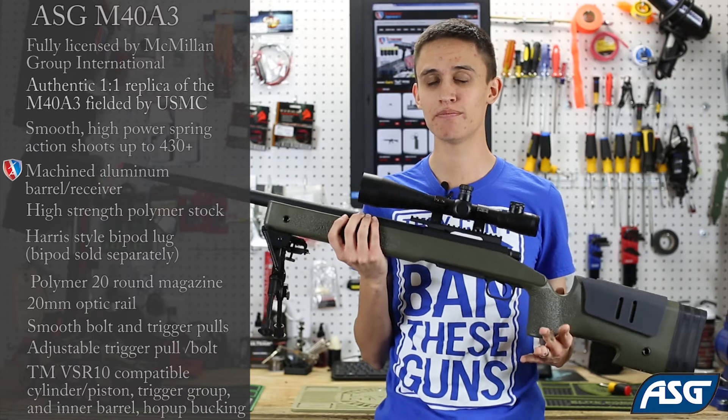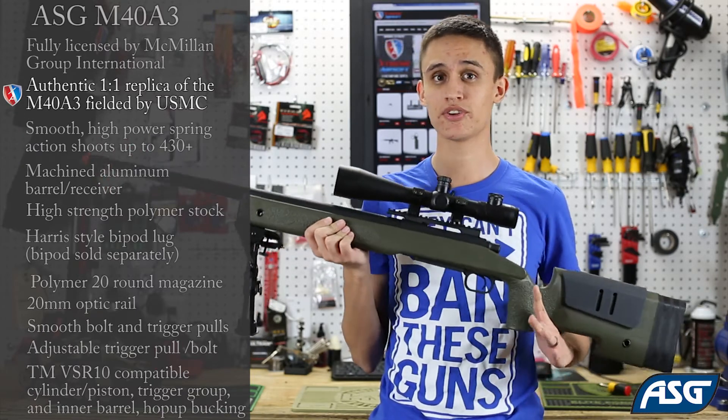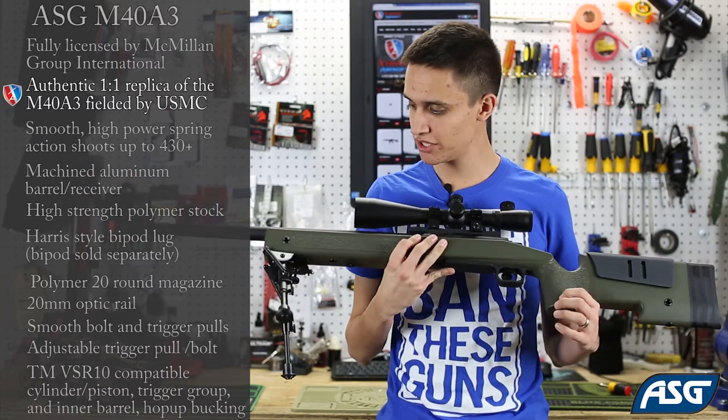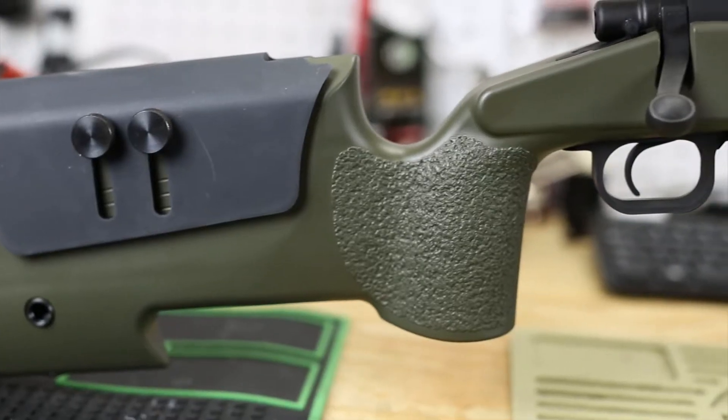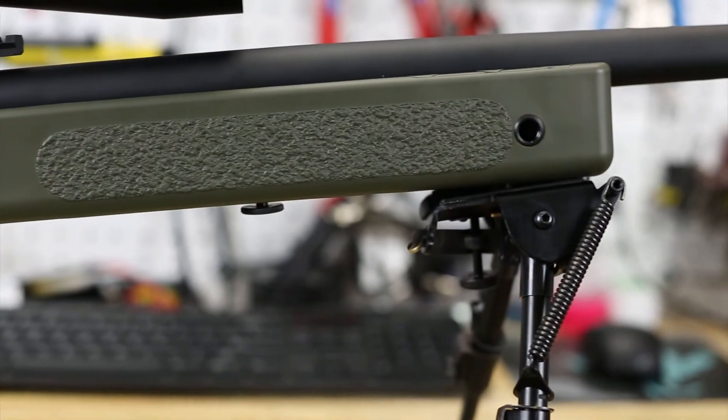The ASG model is a one-to-one scale replica of the real one, so the realism right off the bat is superb. It's got this really slick OD green paint job on it. You've got stippling here where your hands are going to be gripping the weapon, so it feels great out of the box and looks great.